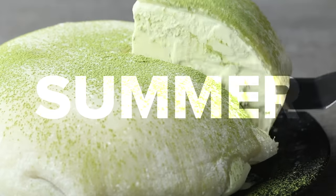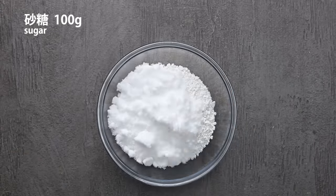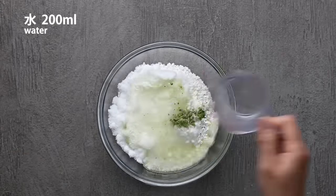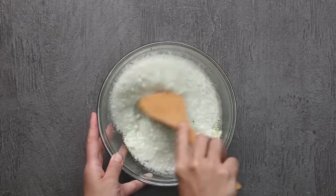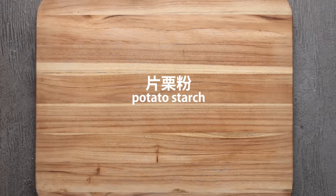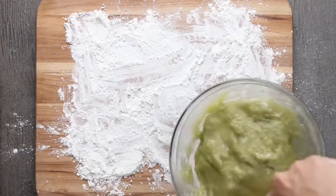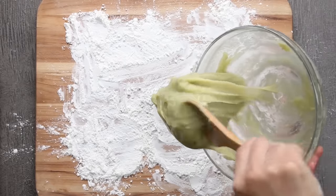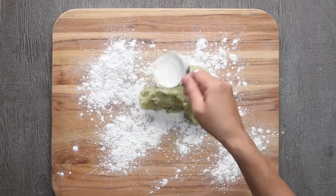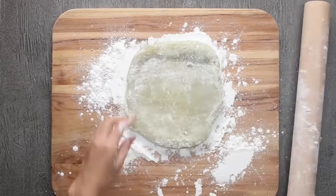I think mochi is getting popular all over the world. The powder I used for this video is called shiratamako — it's made with rice flour. I used matcha for the ice cream flavor. Matcha is powdered green tea, packed with antioxidants and boosts your metabolism. So you can eat matcha ice cream without feeling guilty. Mochi is super easy to make and easy to work with, but it is very sticky.